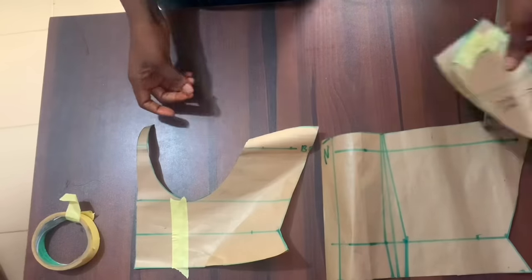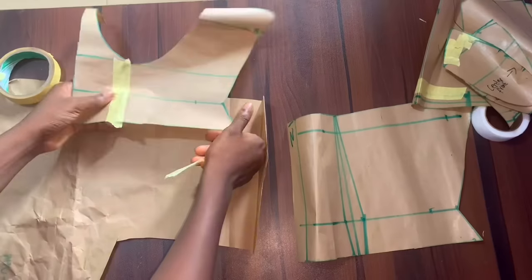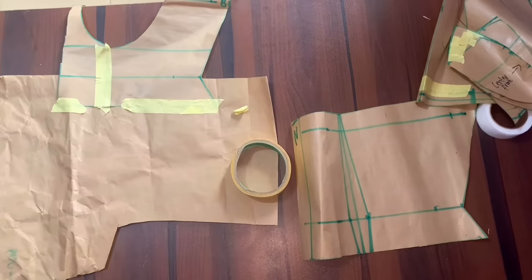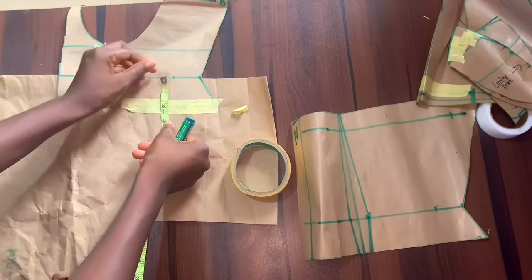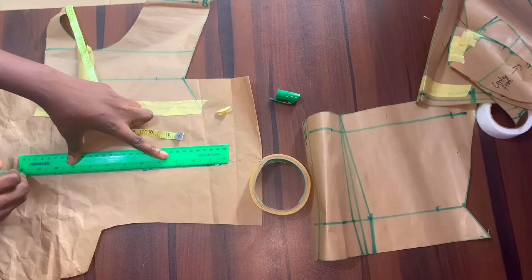To extend the length of my corset, for the front pattern I'm going ahead to join both sides using a paper tip. After doing that I'm just going to add brown paper on top and attach both of them together, then extend my length. What I have here is 18 inches, so I want to extend the corset length to 22 inches — to do that I'm going to add four inches.